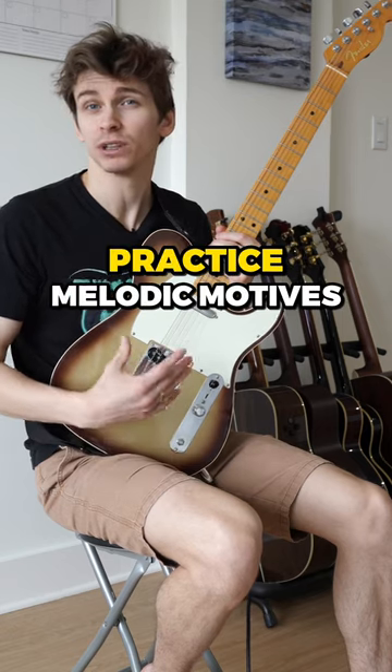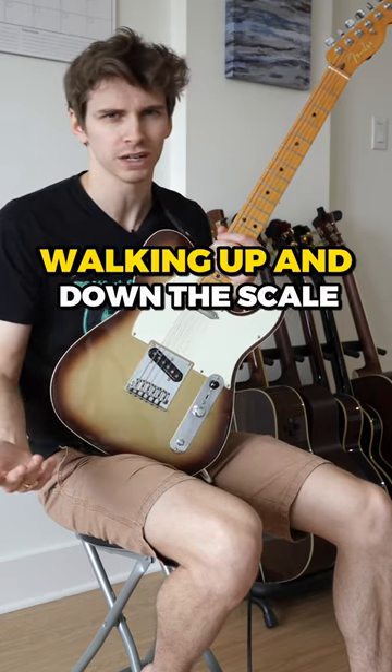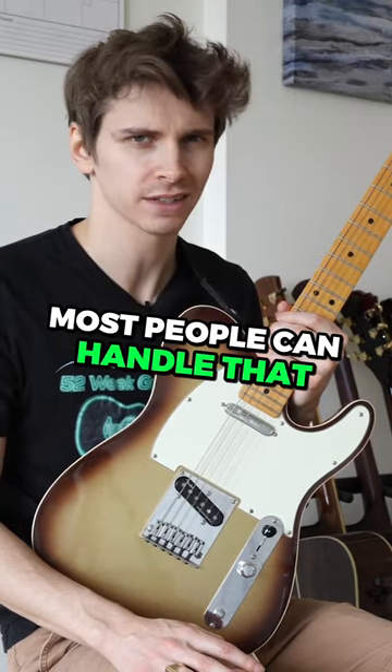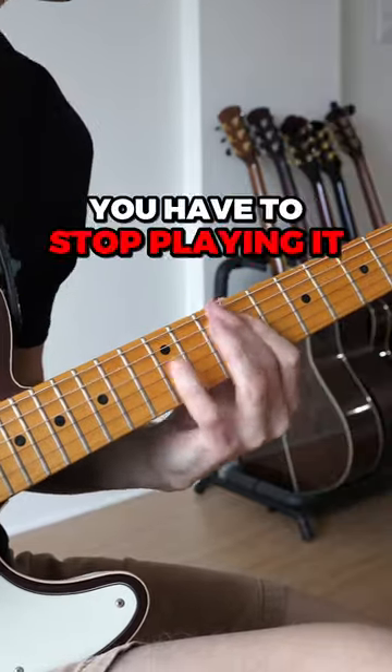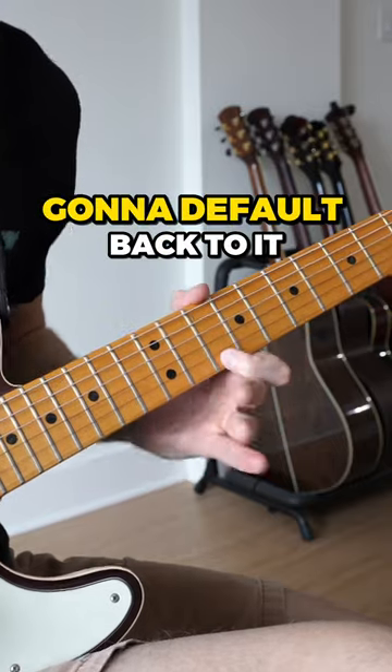From there, you should actually practice melodic motives instead of just walking up and down the scale. Most people can handle that. Once you have that down, focus on another pentatonic shape and stop practicing the first one. You have to stop playing it, otherwise you're always just going to default back to it.